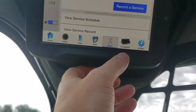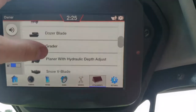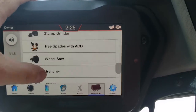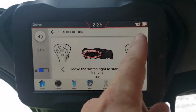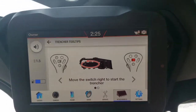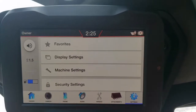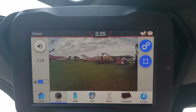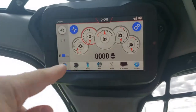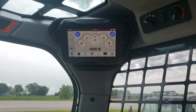You've got the service schedule set up there, and you can set stuff up that way. You've got attachments — scroll through here and you can see all the attachments. Pick your trencher and it tells you what controls do what when you're using it. There's also a settings page where you can go through that stuff. It's a super cool 7-inch display touchscreen.